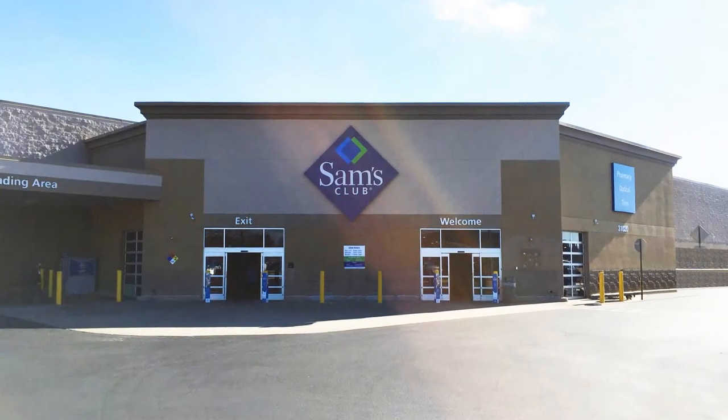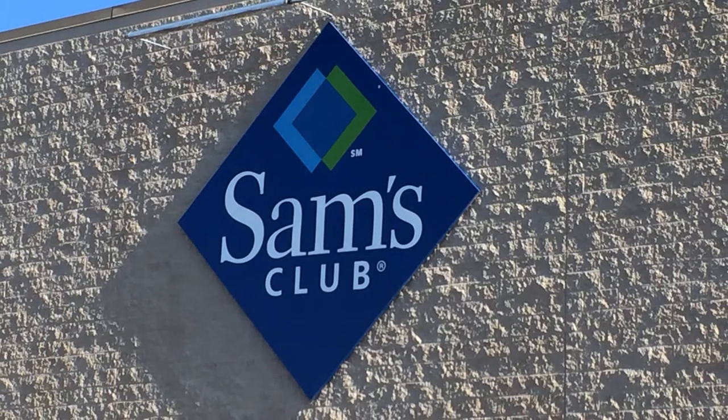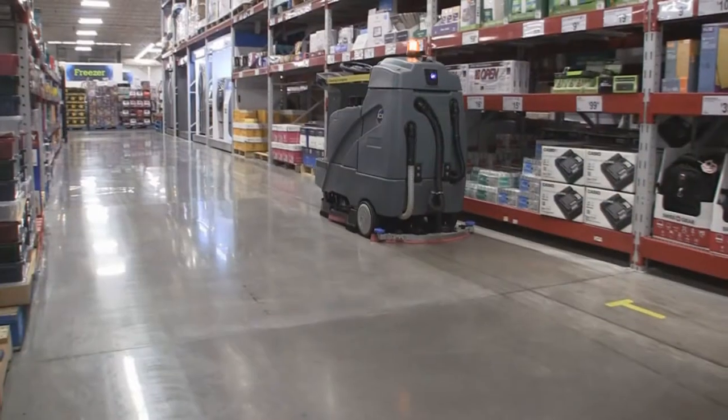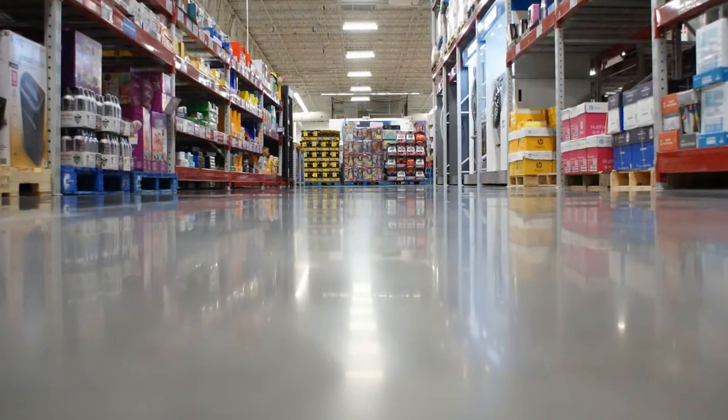This video is designed to provide Sam's Club Associates best practices for optimizing the effectiveness of the Dimer Brush Polishing System. Following these best practices will result in clean, polished, brighter floors for your club.